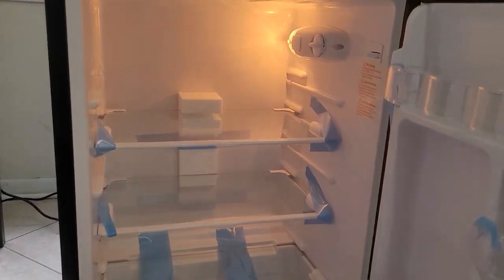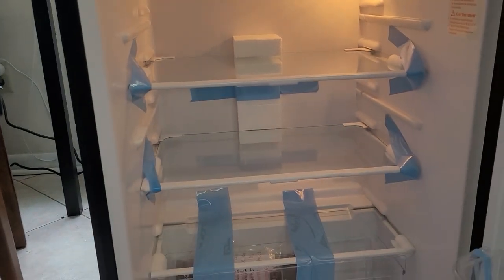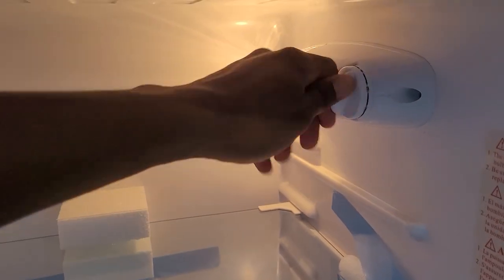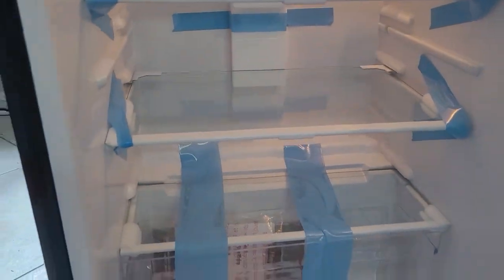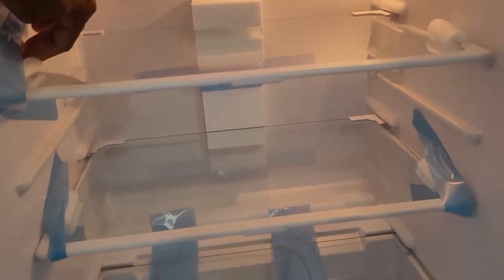Inside you have one, two, three glass shelves. I have not kicked it on yet, so it will take a minute to get cold. You have settings from zero up to seven. You can hear it just now kicking on. For the video, I'm going to shut it off. You do have your light switch right here. Let me go ahead and take the plastic wrapping and tape off.